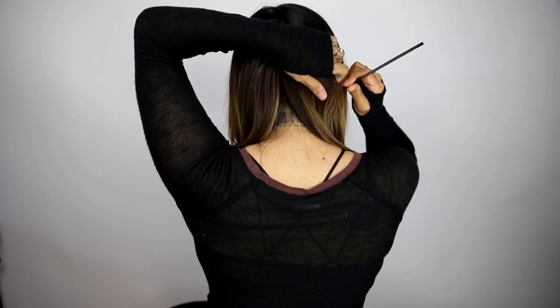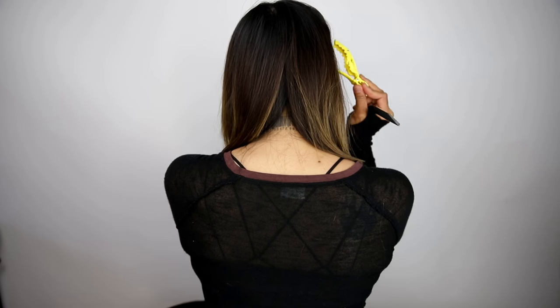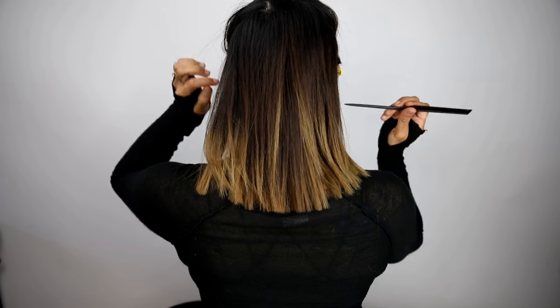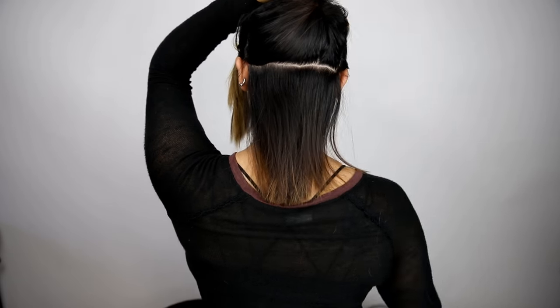First, section the hair, separating the front from the back. Create a parting from ear to ear and section the top of your hair out of the way.